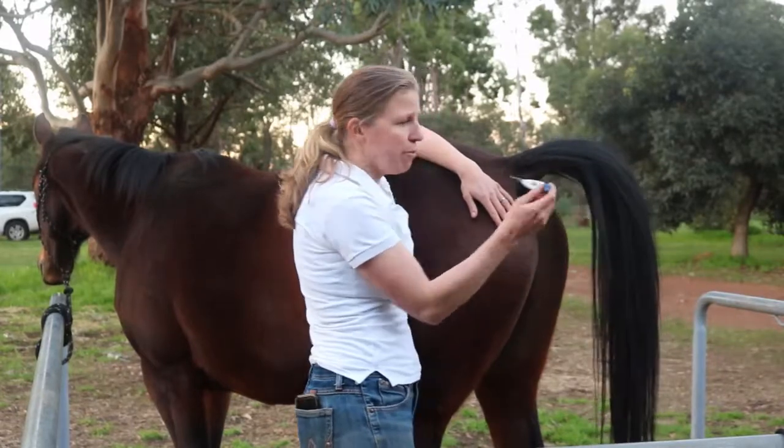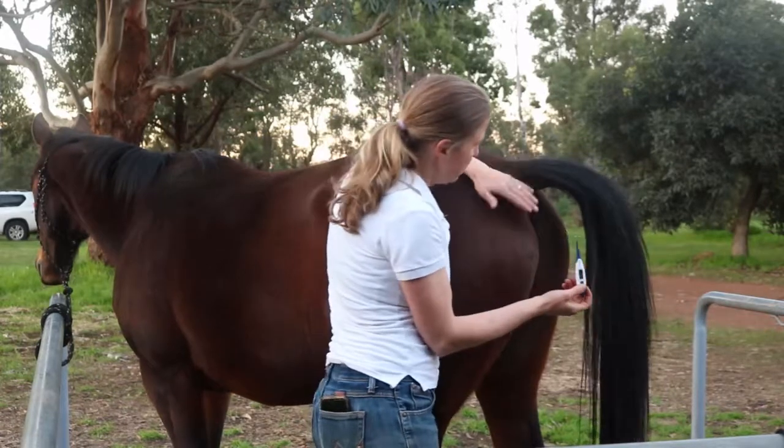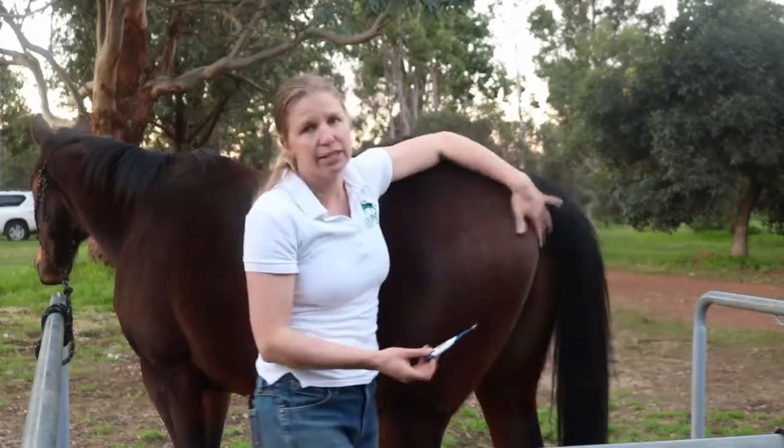The digital thermometers are great — they're really quick. That's 36.8, and that's a good temperature. You can see he's nice and relaxed about it.